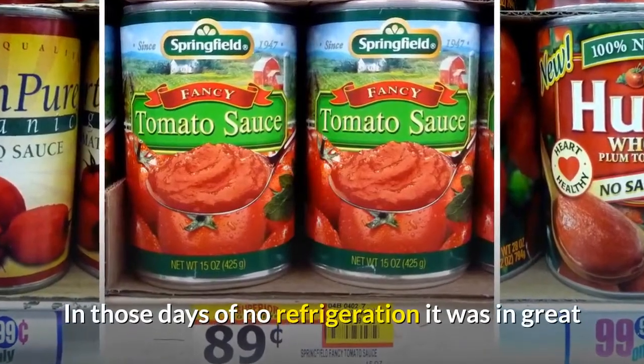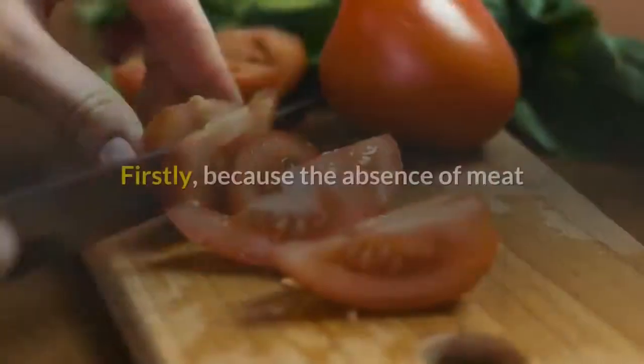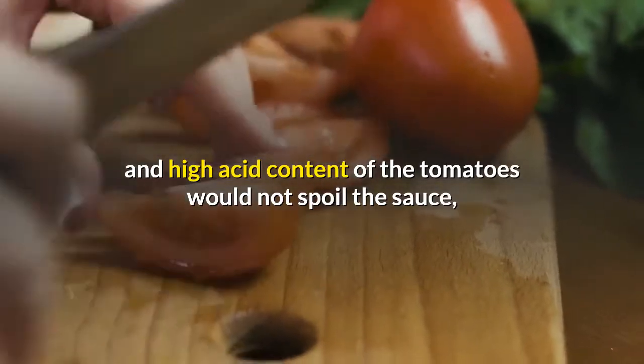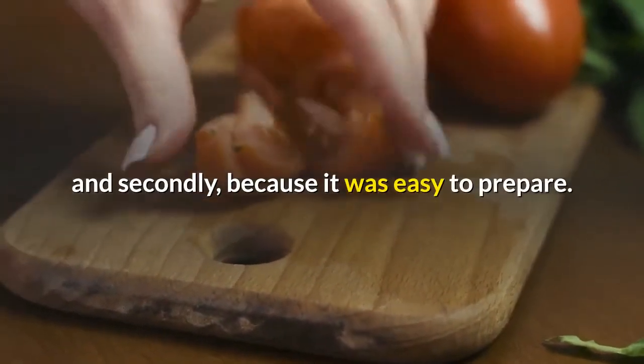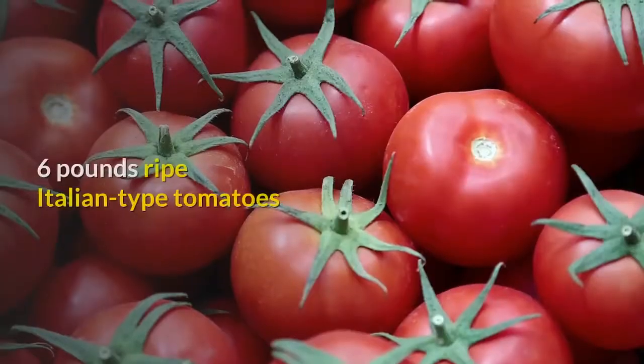In those days of no refrigeration, it was in great demand among the cooks on the ships for two reasons. Firstly, because the absence of meat and high acid content of the tomatoes would not spoil the sauce, and secondly, because it was easy to prepare.